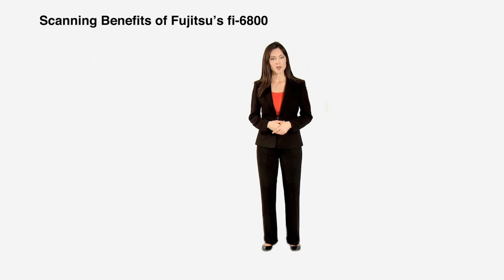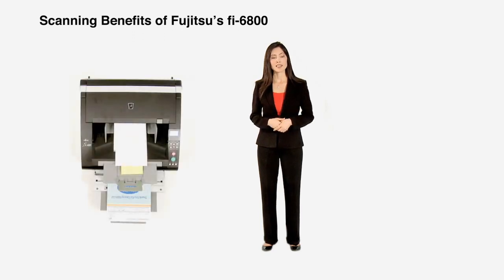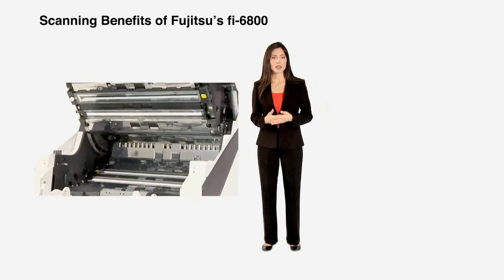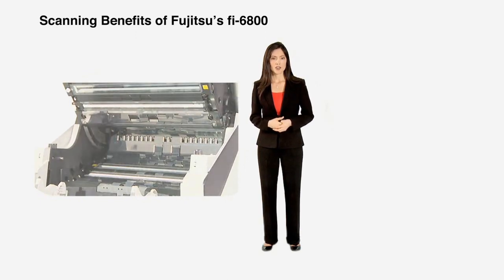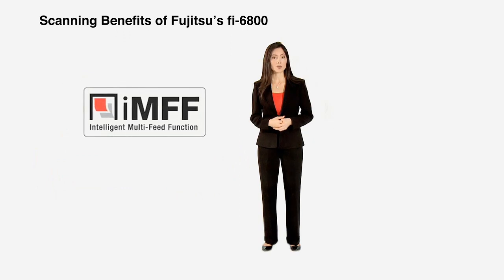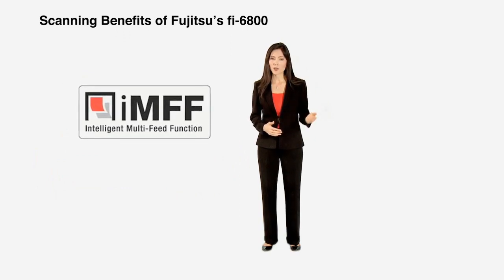In a perfect world, all documents would be created equal. However, this is not the case — they come in different shapes, sizes, and physical formats. The Fi6800 is equipped with several features to address a wide variety of documents. For example, three ultrasonic double-feed detection sensors ensure that content is not lost when two or more pages, such as multi-part forms, are pulled through the scanner.